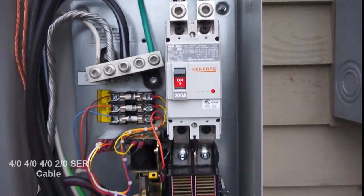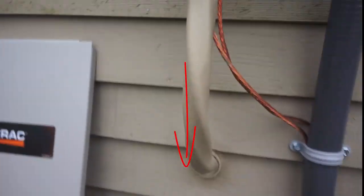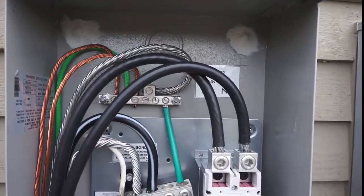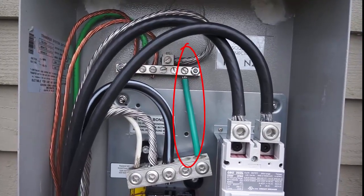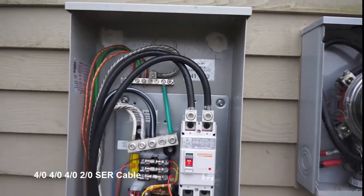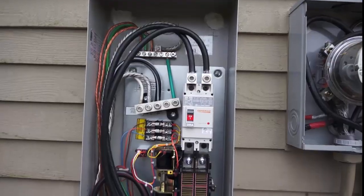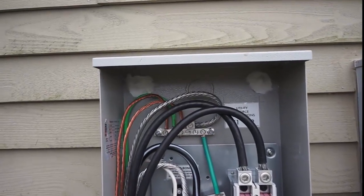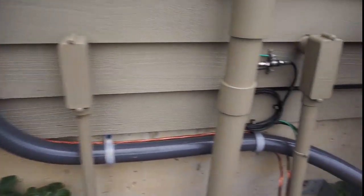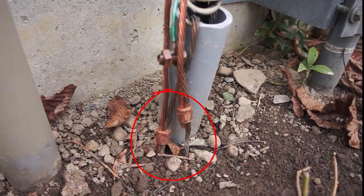Going into the house I've got SER cable, which is 4-AWG, 4-AWG, 4-AWG, 2-AWG. That's this cable right here, which comes into the house to my service panel. I've got a bonded neutral — this green wire bonds the neutral with ground. I run four conductors into the house: neutral, ground, and then the two hot legs going into the house. I also have a ground rod connection, so this number 2 copper goes down and connects into the ground rod. That's a permanent connection on the ground.